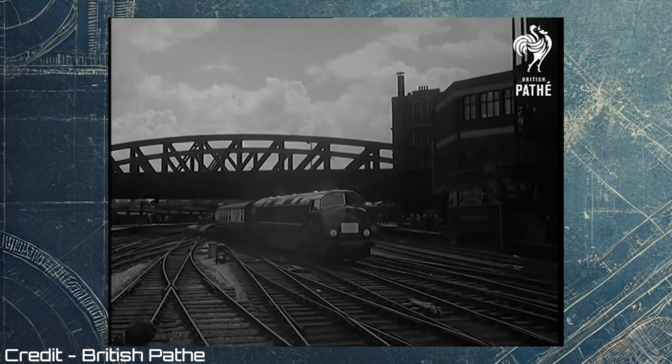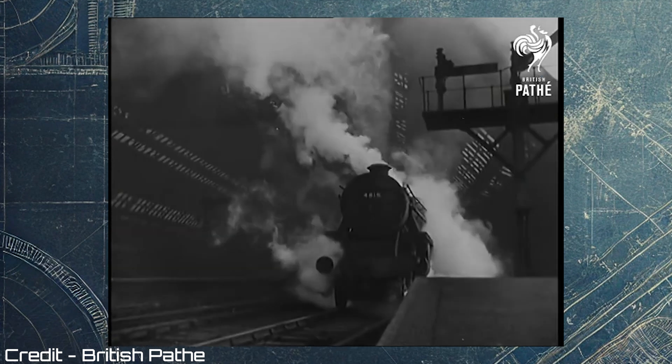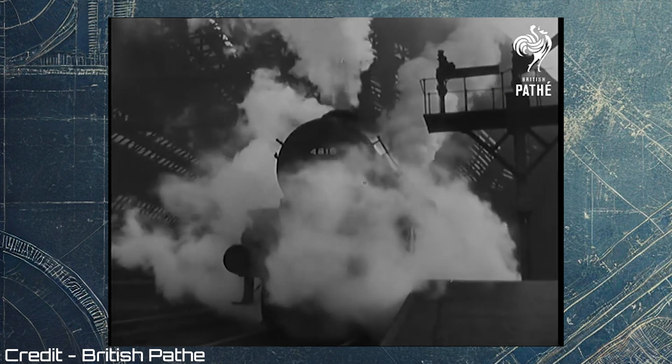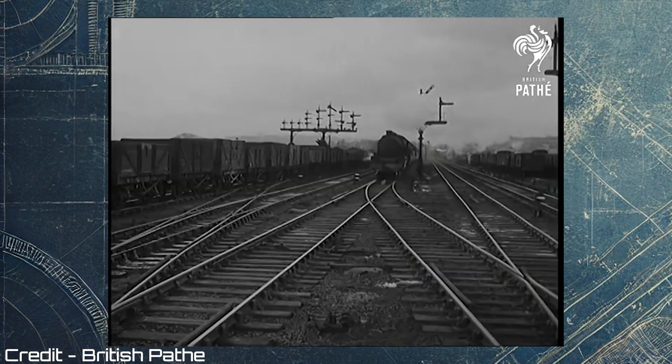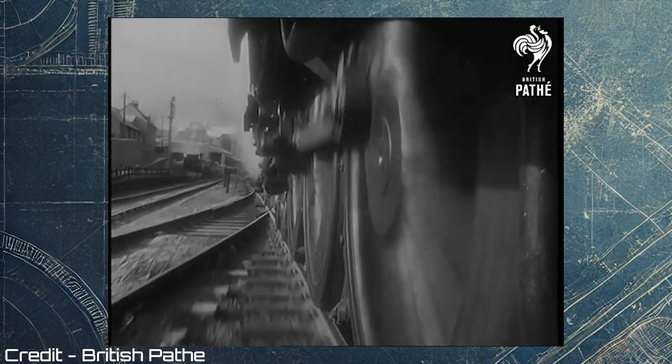In the past, steam locomotives and first-generation diesels could manage this better due to their heavy weight and the use of their tread brakes, which cleaned wheels with each rotation. However, as lighter diesel and electric multiple units emerged in the 1950s and beyond, the problem worsened. These trains were lighter, with each axle bearing less weight and often using disc brakes that didn't clean the wheels.